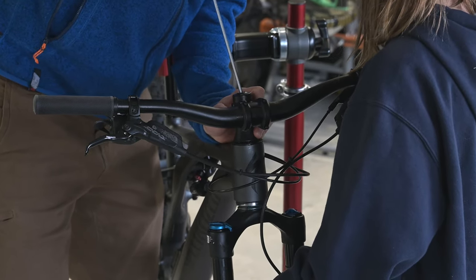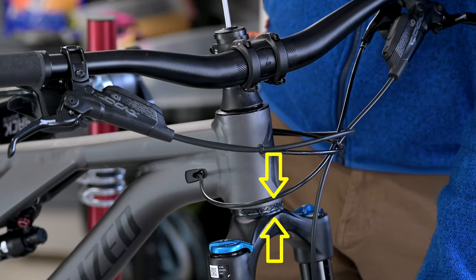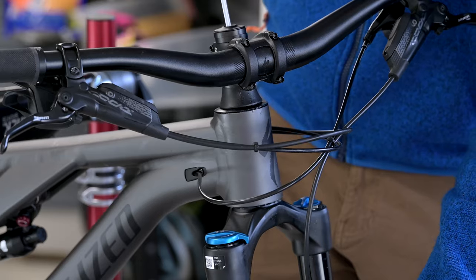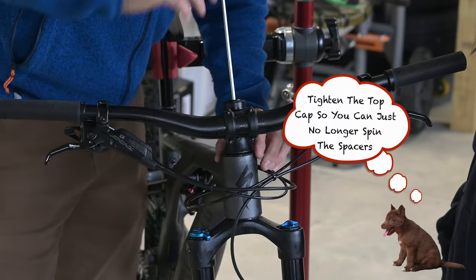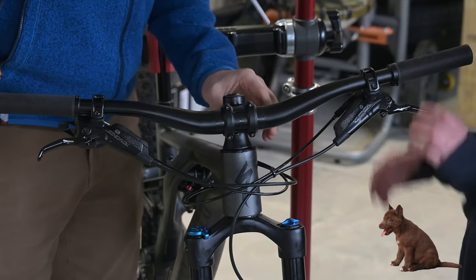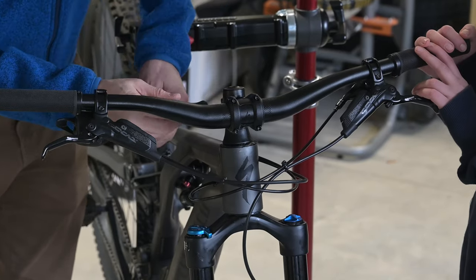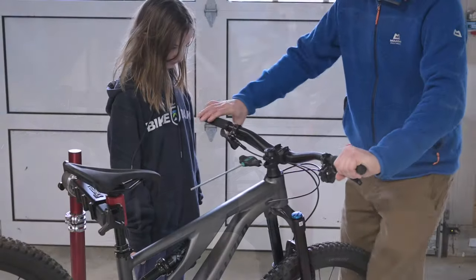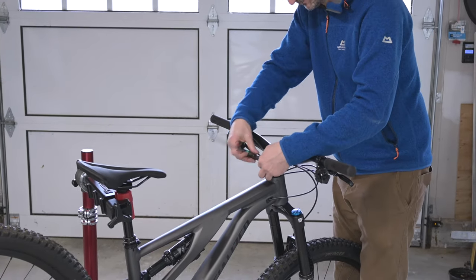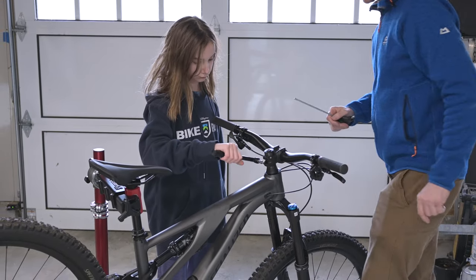This top cap bolt actually pulls the fork up and pre-tensions it, closing the gap. You don't want this too tight — as soon as you can't spin it anymore and it feels good, stop. Then re-tighten the stem bolts, making sure everything is straight. Finally, torque the stem bolts to eight newton-metres using a torque wrench until it clicks.